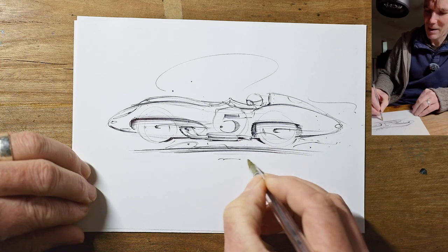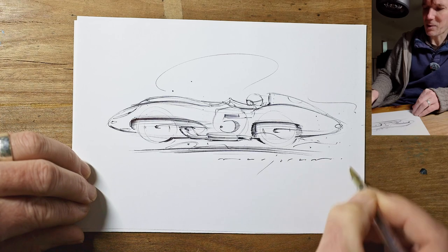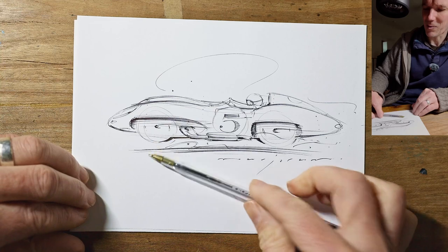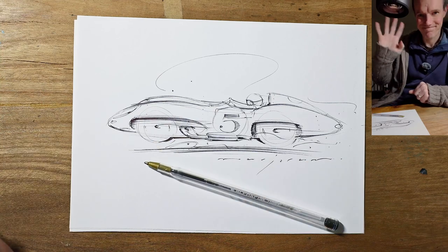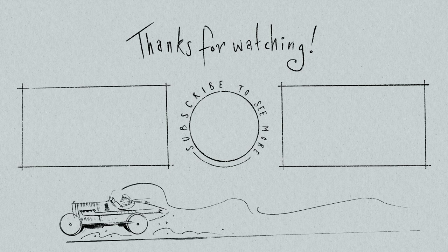Hope you enjoyed that. Hope you're having a great week. Like and subscribe and all that stuff, and I'll see you again for another one soon.